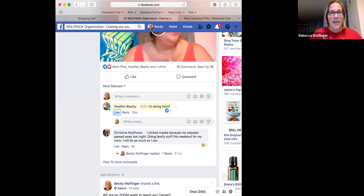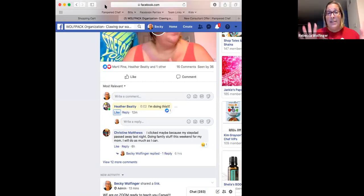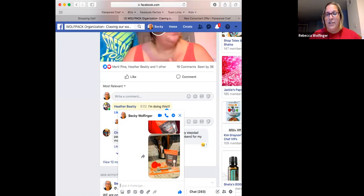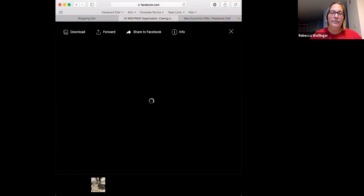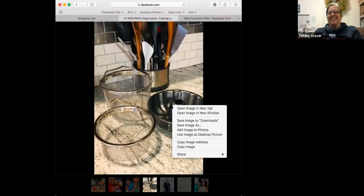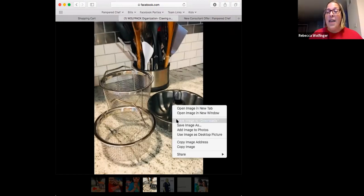I want this to be a very visual experience for you all. You can see my Facebook screen. All I'm doing is going to Messenger and pulling up where I just sent them to myself. I'm going to click it and save the image to downloads. I have a Mac computer — for those of you on a regular Windows computer, you're going to right-click and save it to your computer. Then I'll go to my next picture and save to download.